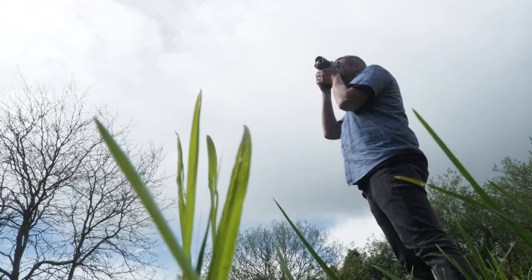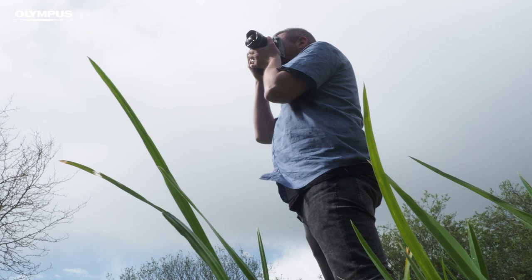So there you have it — four cameras, all great for landscape shooters. Now what you've got to do is choose the best one for you. I'm Tom Wormwood. Now get out there and get some shots.